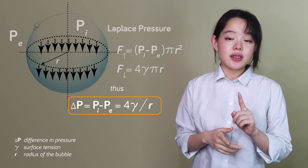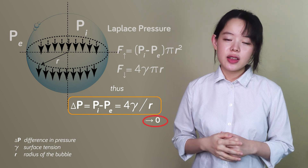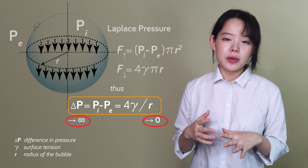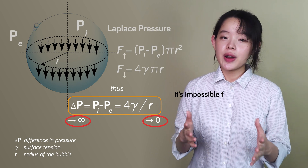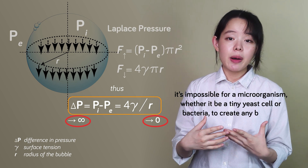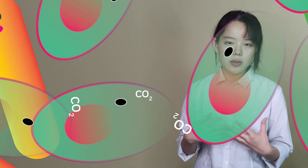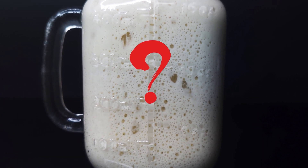This one is important: as the denominator r — the bubble's radius — approaches zero, the pressure gets closer and closer to infinity. Or to put it simply, it's impossible for a microorganism, whether it be a tiny yeast cell or bacteria, to create any bubbles from nothing. Okay, that's quite a dramatic statement — but then where does all the carbon dioxide produced by all these microorganisms go? And how do we explain all the bubbles we see here?